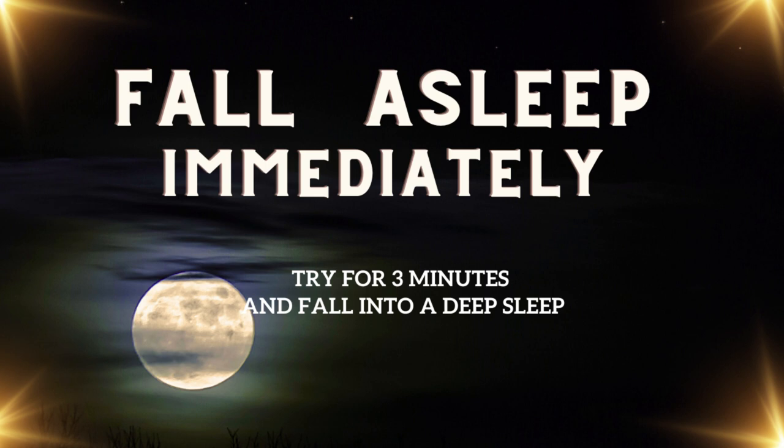If your mind wanders, gently bring it back to the sensation of your breath. When you are ready to end the meditation, take a few more deep breaths, gradually regaining your focus to your surroundings. Wiggle your fingers and toes, stretch your body gently, and open your eyes.